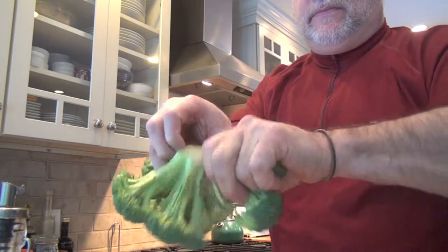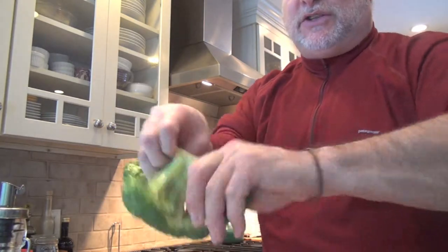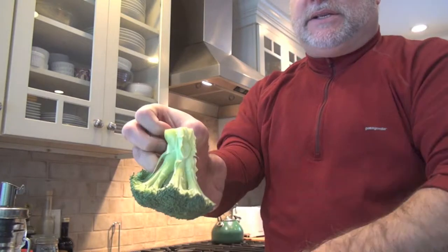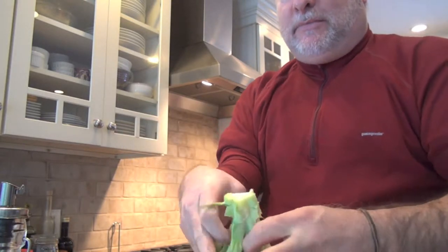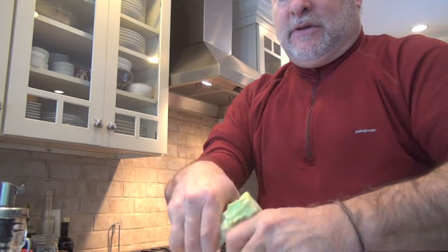Let's get on with the prep. I basically take the broccoli and I break it into spears. You can do this by hand — as you can see how quick that goes. If you can't, just take your knife out and get to work. I've just done a head of broccoli in about 20 or 30 seconds.